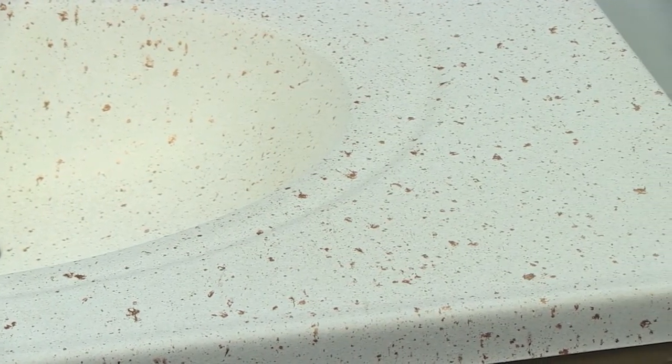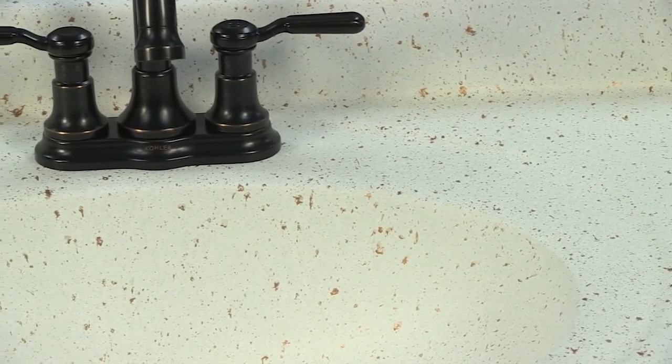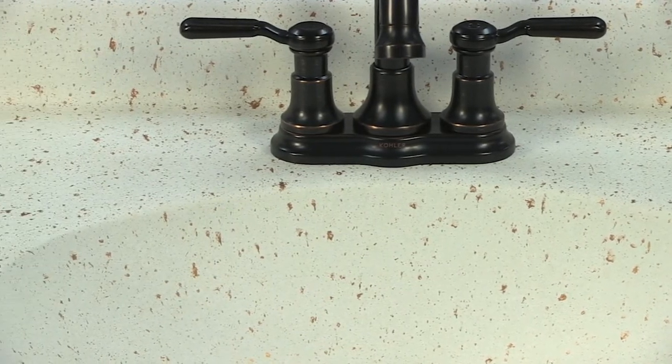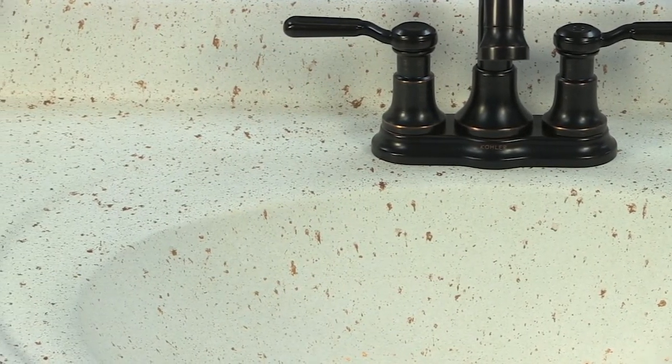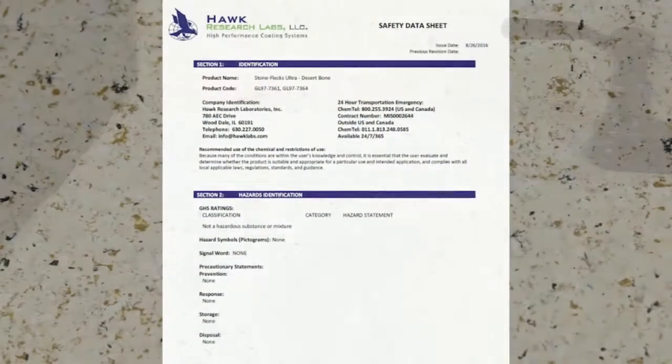This instructional video will show you how to refinish a countertop surface using Hawk Labs' unique Dream Metallics collection over StoneFlex Ultra. The Dream Metallics collection can be added to any StoneFlex color and applied to almost any surface such as countertops, vanities, bathtubs, tile, shower bases, cabinets, floors, etc. The subtle hint of metallic fleck adds a natural and luxurious vitality to the stone-like surface, providing additional depth and radiance.